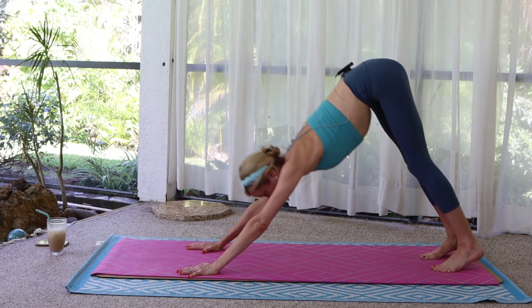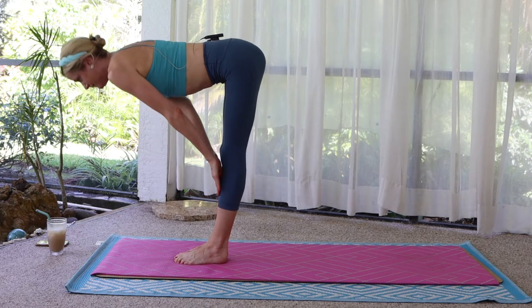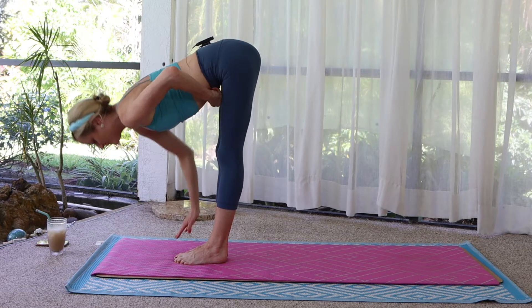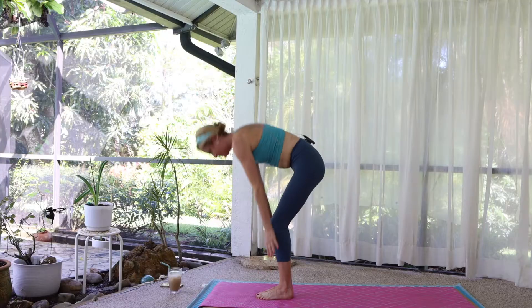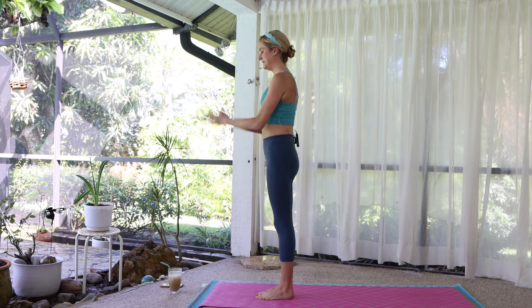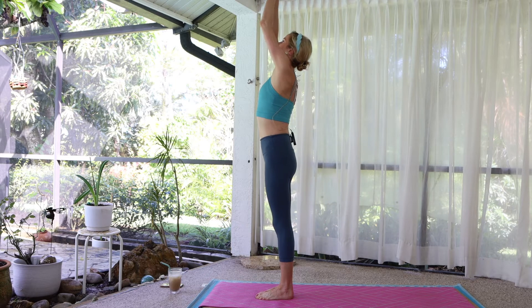Look between the hands. Walk to the top of the mat. Inhale, halfway lift. Exhale, fold forward. Round up. Palms touch. Inhale, arms overhead. Three breaths. Reach up.